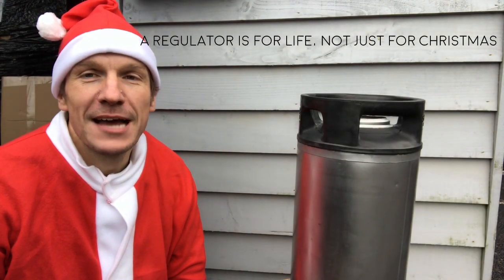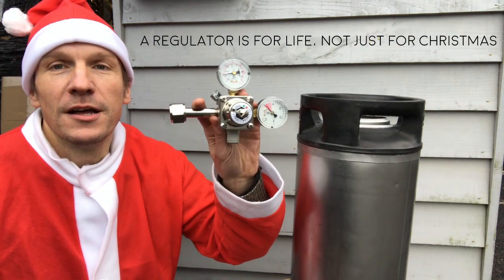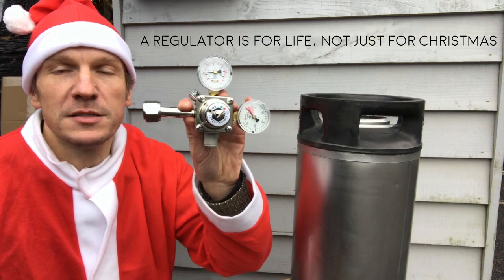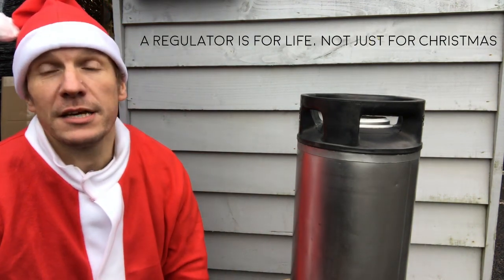Hi, this is Johnny from Brew Keg Tap here today to do a little video about why a regulator is for life and not just for Christmas. Some of you will be getting nice new regulators as part of a keg kit perhaps for Christmas, or you might be treating yourself to a nice regulator.